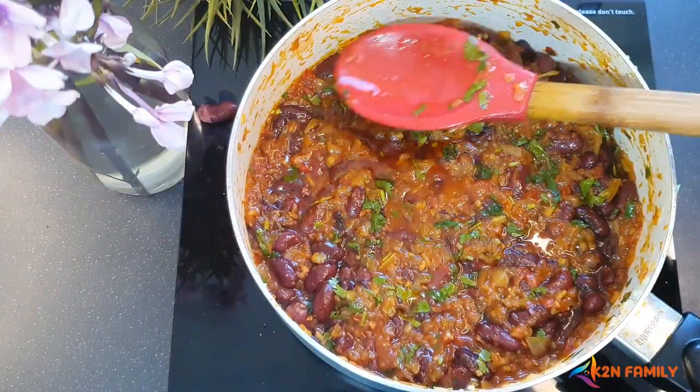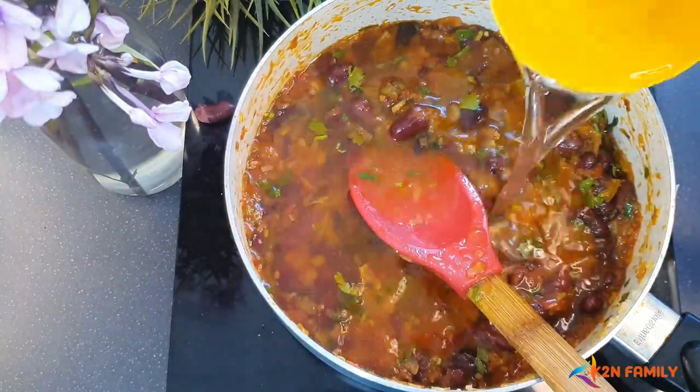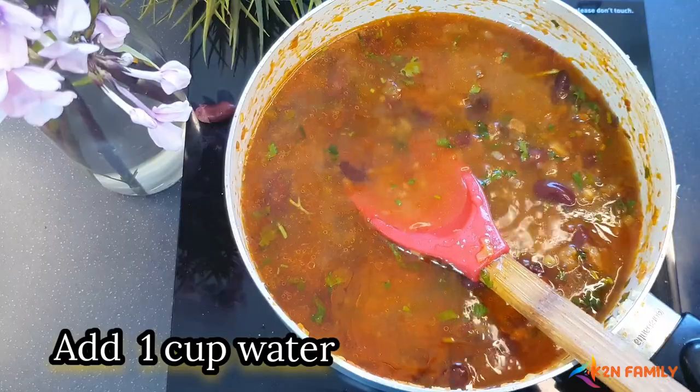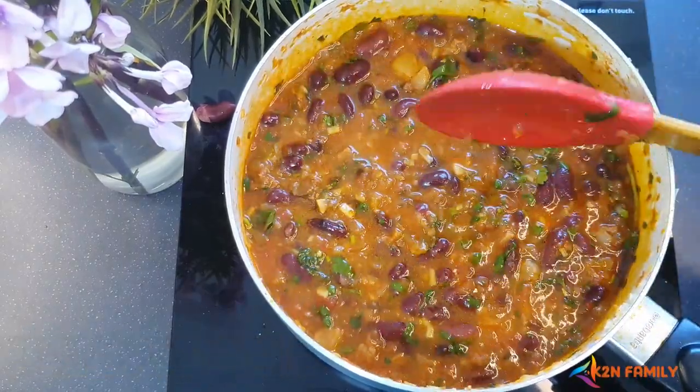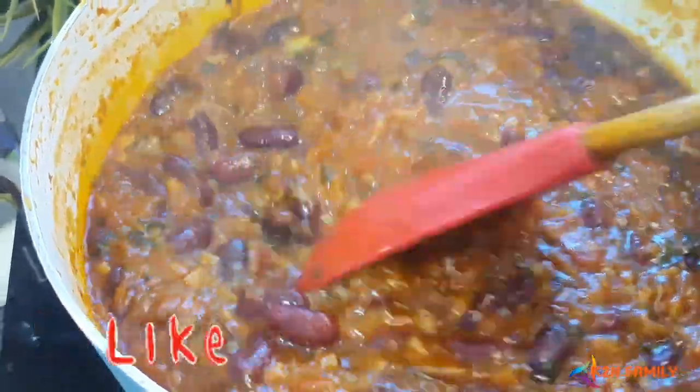Now I'm going to add water only up to this level, as I want a thick consistency. Let's cook this on a medium flame for 15 to 20 minutes. And our Goan Feijoada is ready!